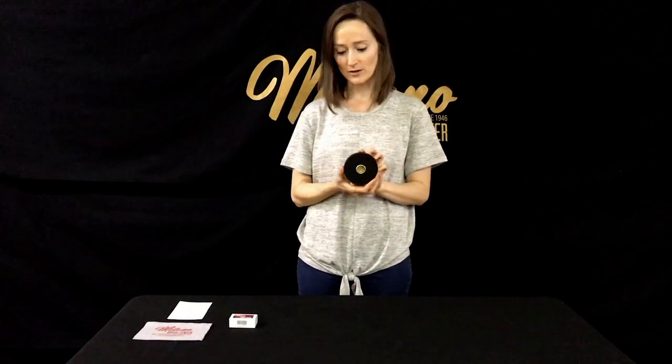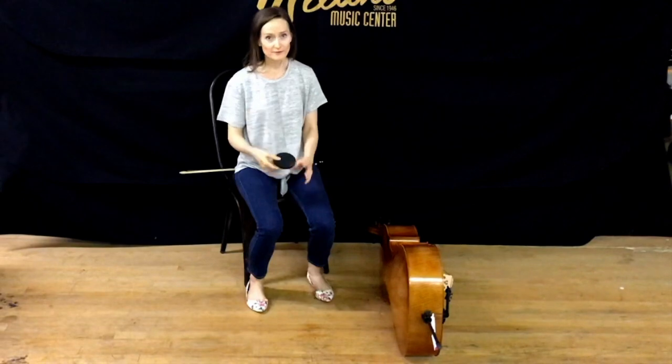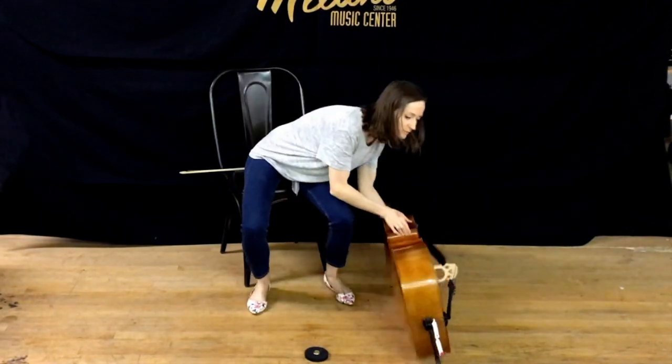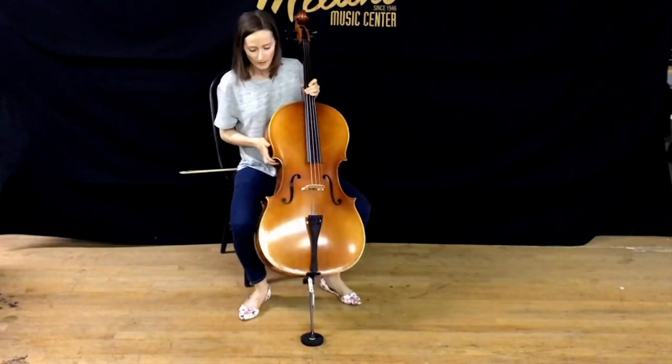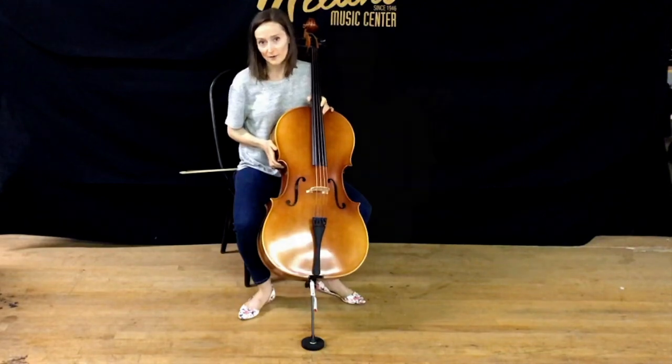The first item that we have here is known as a rock stop, but what it is is actually for the end pin. This goes on the floor, it has a grippy rubber bottom, and then the end pin sits in this cup here. That helps the cello stay in place while the player is playing. The rock stop goes on the floor in front of the cello, and makes it much easier to hold the cello in correct position without it sliding around.